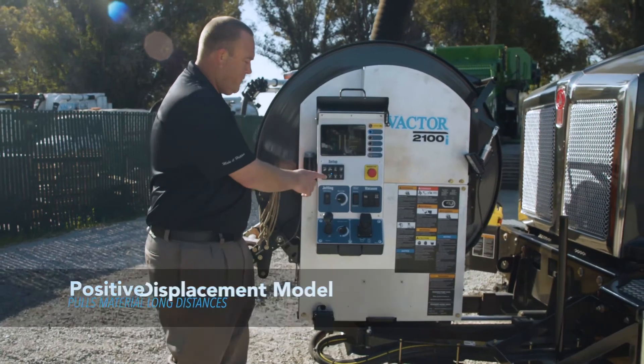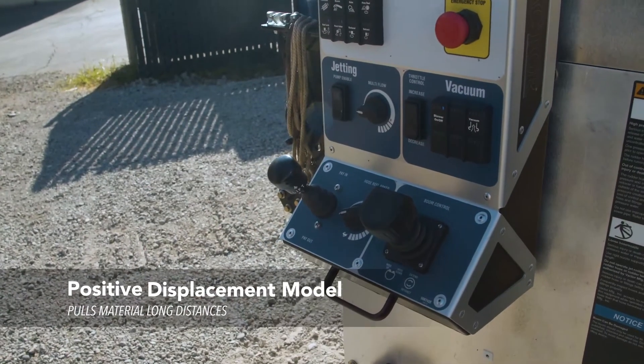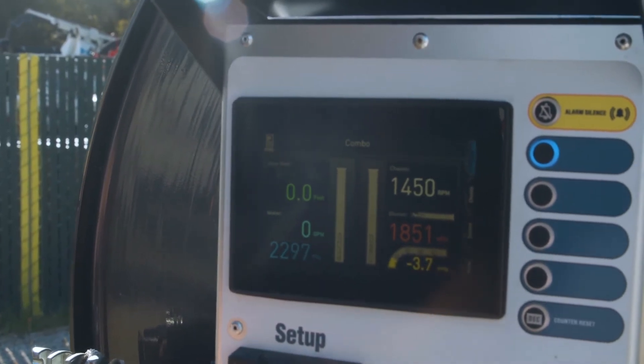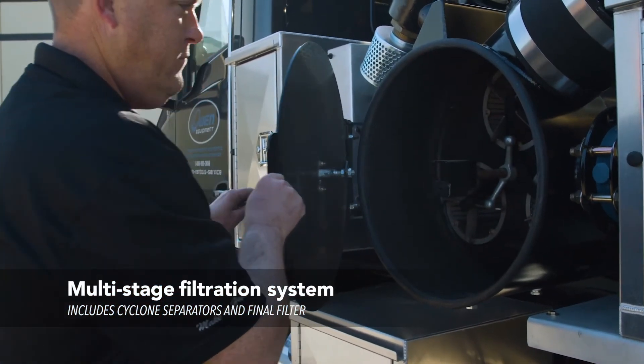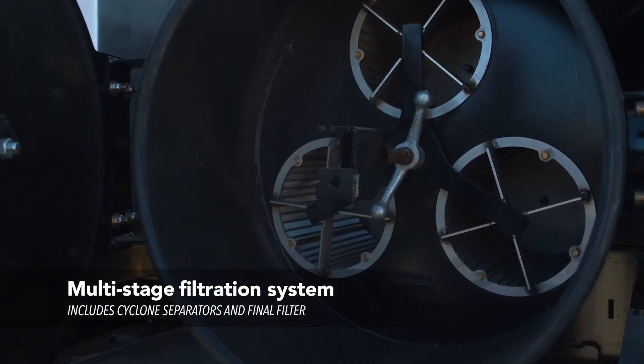The positive displacement blowers we offer carry an inlet in excess of 5000 CFM and a vacuum power of up to 18 inches of mercury. VACTOR's multi-stage filtration system with the cyclone separators and the final filter is the most productive of its kind.